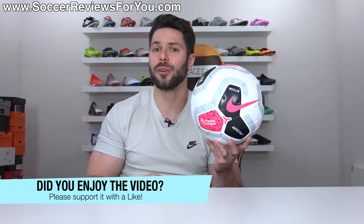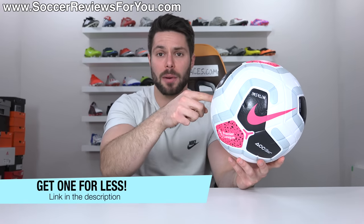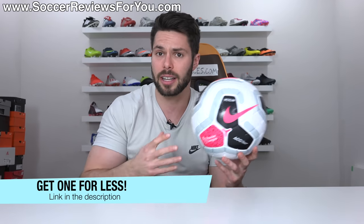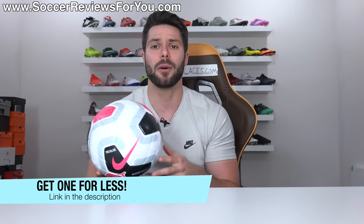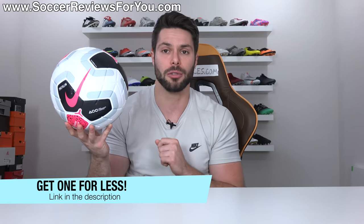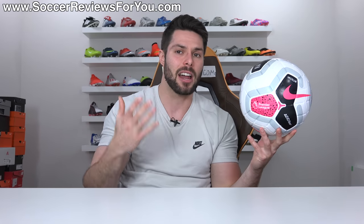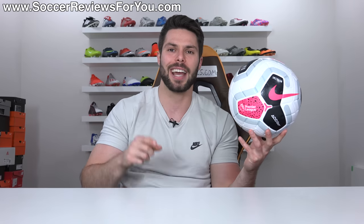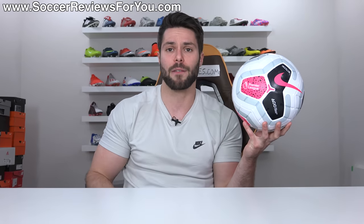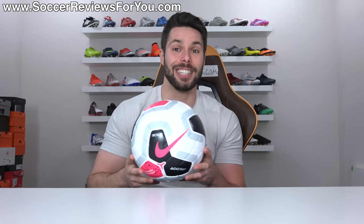Anyway guys, that's it for this one. Hopefully you enjoyed the video. If you did, be sure to support it with a like. If you're interested in this ball for yourself — either the Premier League variation or the generic version that's also available — you can click the first link down below, which will take you to the review page on my website where you'll find buy it now links with exclusive SR4U coupon codes to pick this ball up below its normal $160 retail price. If you have any questions, leave them down below in the comments and I'll do my best to get an answer out to you as soon as I possibly can. Subscribe if you haven't already for daily videos on all the latest and greatest soccer gear. Thank you so much for watching and we'll see you in the next one.